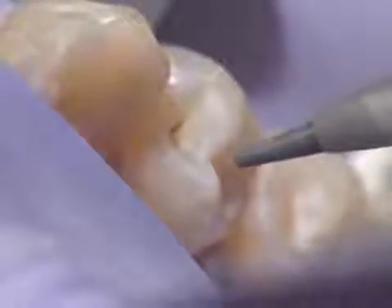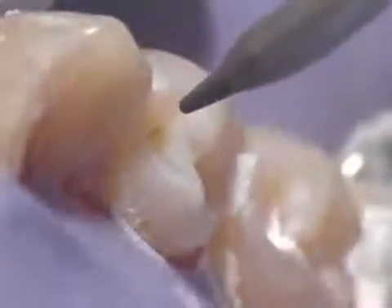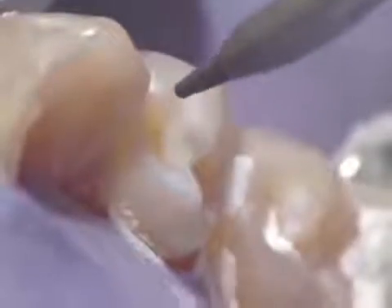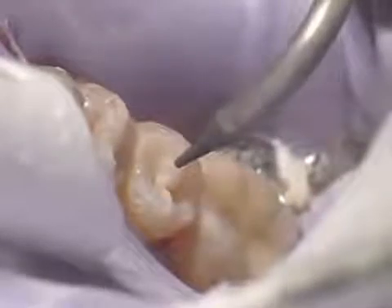By precisely directing the stream onto the flat surfaces of teeth, we can remove small worn-out fillings, eliminate small stains or defects in the surface of the tooth, clean out cavities, and prepare teeth for fillings and sealants.